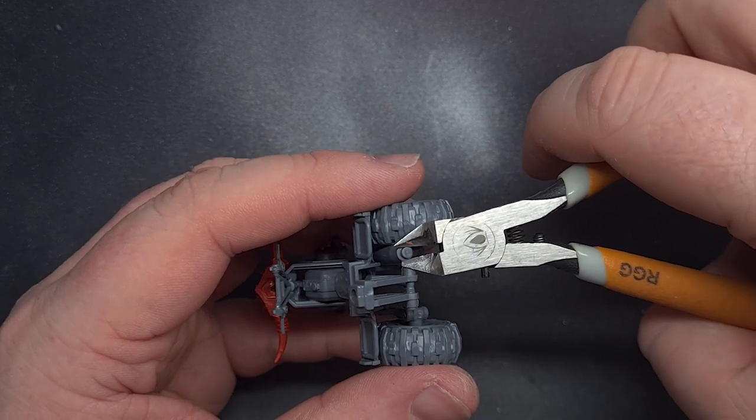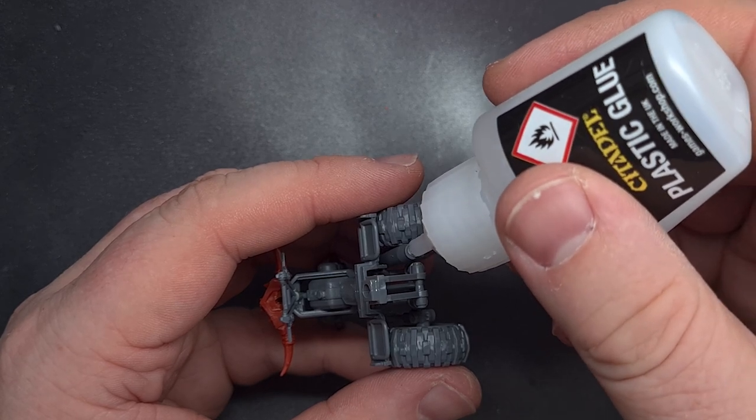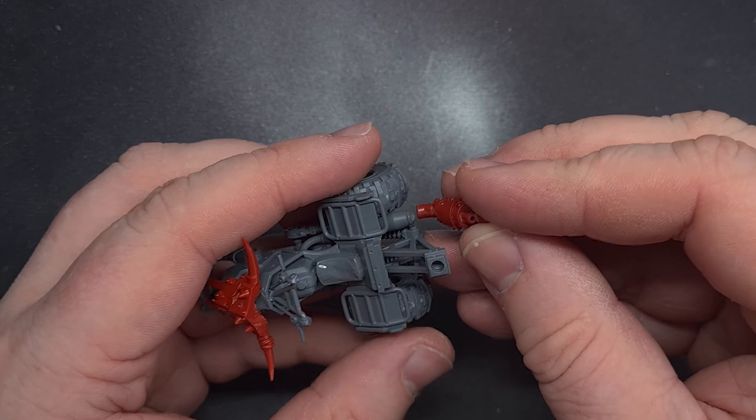The exhaust was a real easy kitbash. All I did was clip off the end of the original exhaust and then attach one of the Ork exhausts from the sprue. Nice and easy, no issues at all — just make sure that glue is nice and dry.